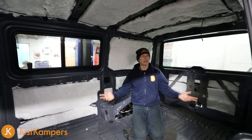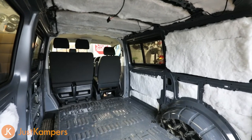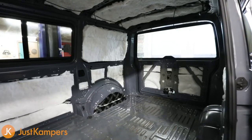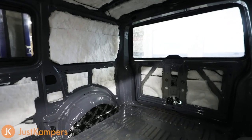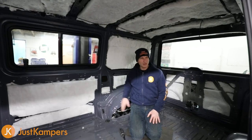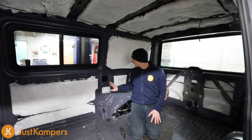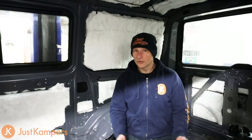So our insulation is complete. We've fitted our Dynaliner and our recycled bottle insulation. We've done all the panels, the roof, and the tailgate, and filled any little extra holes. We've left a few spaces free for the moment until we get the wiring in place, and then we'll put a little bit more in there. To follow the progress of this van and for more information, visit JustCampers.com.